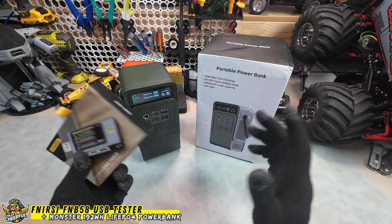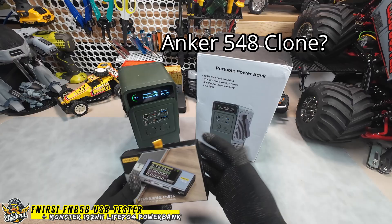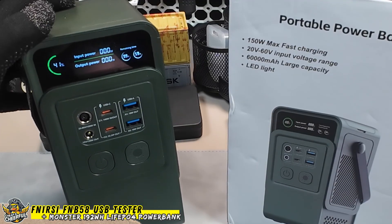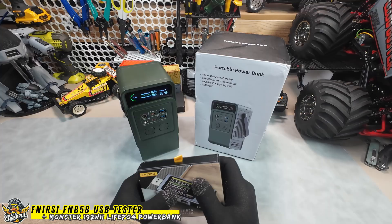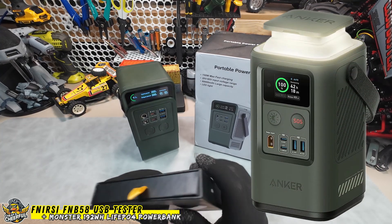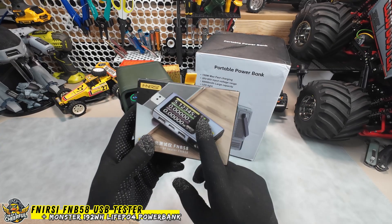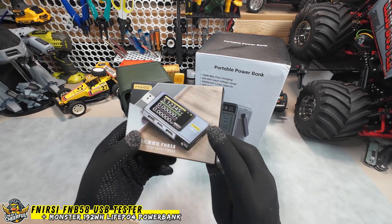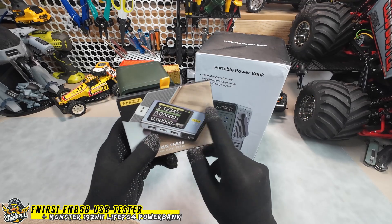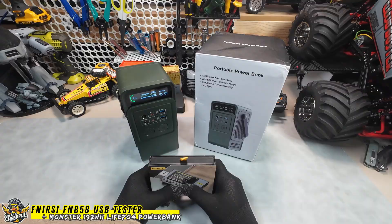Cheap and cheerful — today we're looking at this monster LiFePO4 power bank from AliExpress. It has some serious power if we're to believe its claims and appears heavily inspired by the popular Anker 548, which costs two to three times the price. I'll be testing it using my new Fenerse USB fast charge tester, with a reputation of being the best USB tester on the market. We'll see if it lives up to the hype.